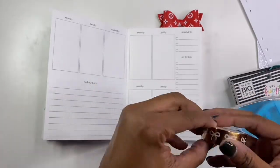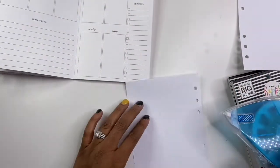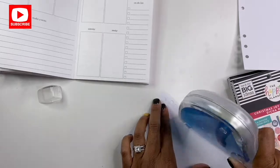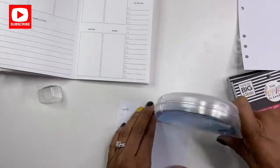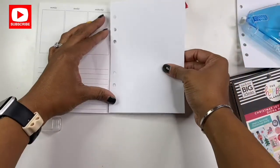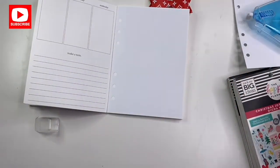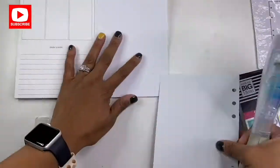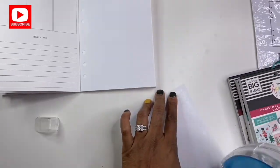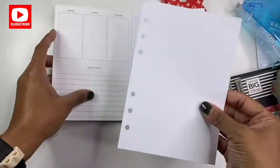All right, so the first step would be to cover my existing pages. The tape runner was freakishly loud, so I decided I should go ahead and just do this voiceover. I forgot to mention that the reason why I am covering up the paper in my planner is because I did not want the boxes to be underneath the design, and I just figured that whiting them all out would just be a hot mess. So that's why I decided to go ahead and cover it up with the paper.